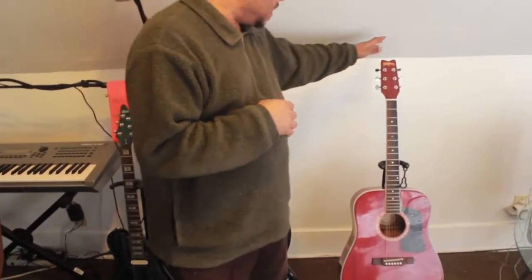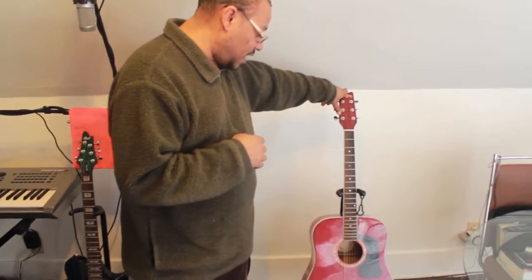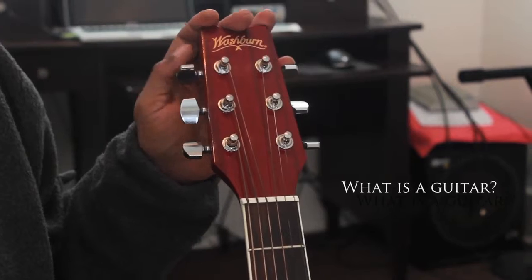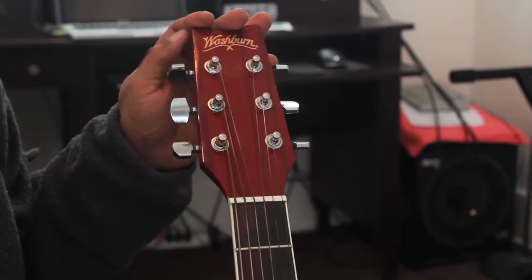And this one over here is an acoustic guitar. This is a Washburn acoustic and this is the one that we're going to be paying most attention to today. I'm going to show you what the parts of the guitar are and what makes up the whole guitar.